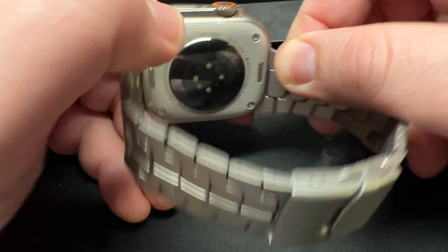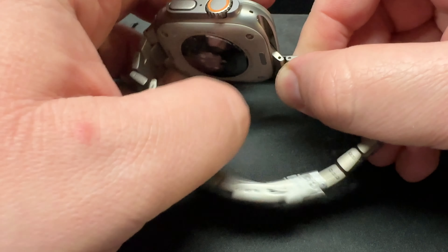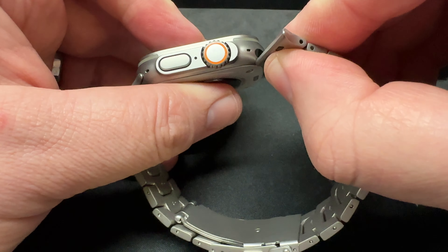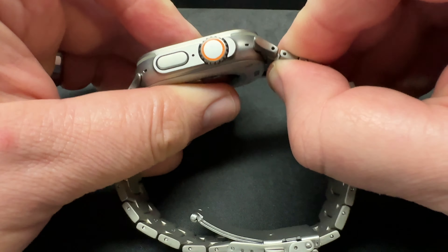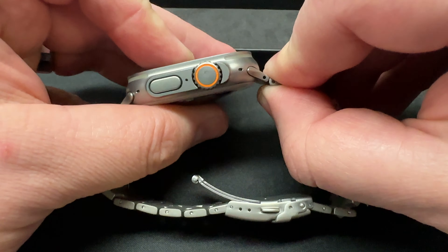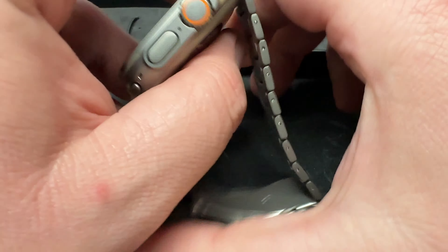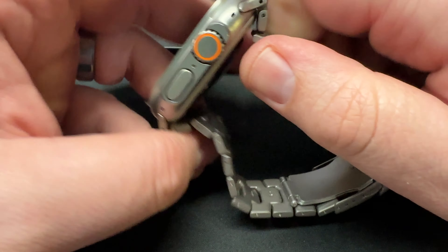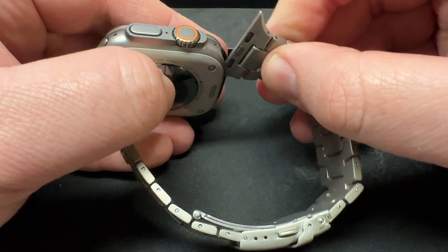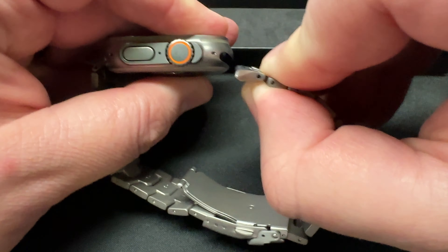It doesn't lock in like it should at all. It kind of catches there but doesn't stay in. I tried sliding it while pulling, sliding while pushing. I read some articles online about how you need to flex it towards the inside — flex it real tight and push it in — but it seems like the tolerances just aren't there. That's a real disappointment considering the cost of this thing. Looking to get my money back; it's just not worth the price.